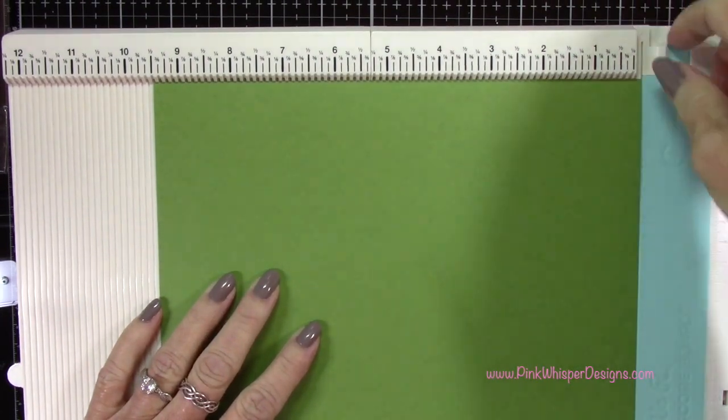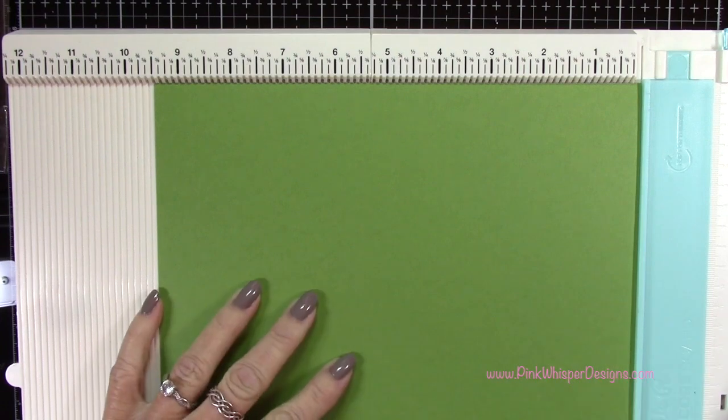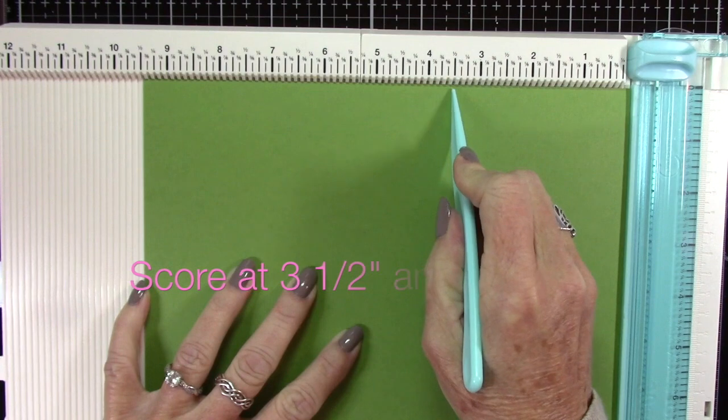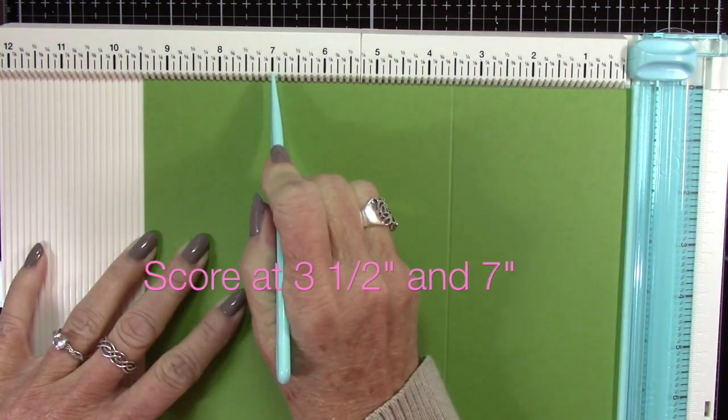I want to make some score lines. To turn this into a scoreboard you just need to flip over this little tab. I'm going to push the paper up into that upper right hand corner and score this at three and a half inches and at seven inches.